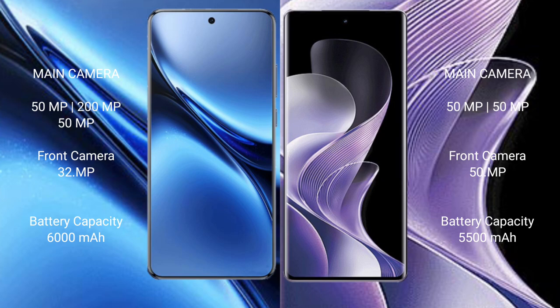Vivo X200 Pro has a 6000mAh battery with 90W fast charging support. Vivo V40 has a 5500mAh battery with 80W fast charging support.